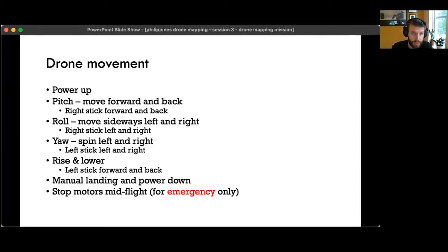It's good to know the different ways the drone can move. With the two control sticks, pitch is when the drone moves forward and back, roll is when it moves sideways left and right, yaw is when it spins in place without moving forward, back, left, or right. And obviously it can rise up and lower down.